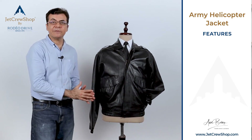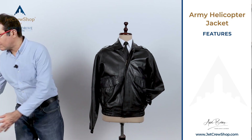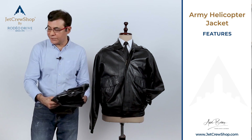We make this jacket in deliberately soft lambskin leather. The advantage of lambskin leather is that it packs away simply like a shirt — it does not occupy much room. Of course, we can make it in a heavier leather if needed.